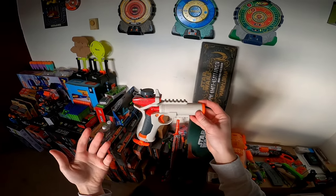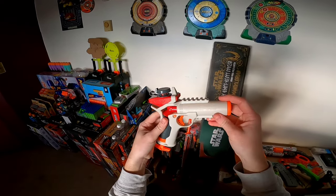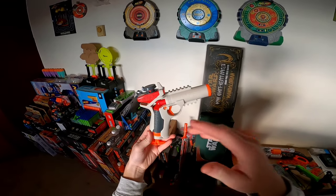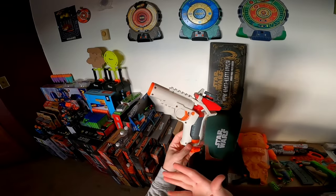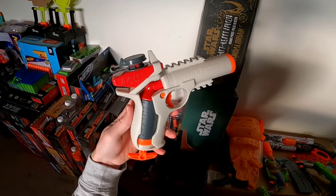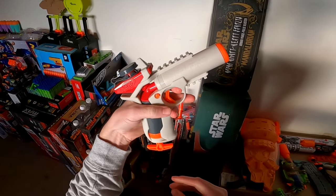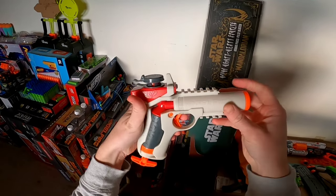Going over the blaster, we see that it features two rival-style rails. These are also on the Nerf Pro Hyper blasters — pretty much the 14-plus rail that Nerf uses on all their competitive blasters. Right here we have the blaster's safety. If you push from the left-hand side, your blaster is safe, and when you push from the right, you're ready to fire.